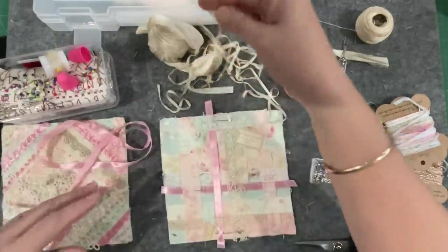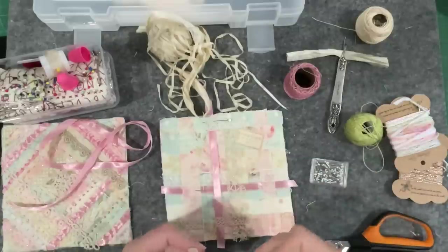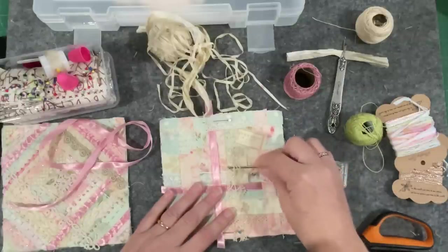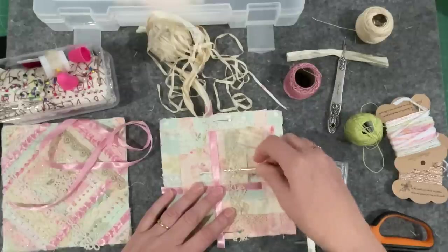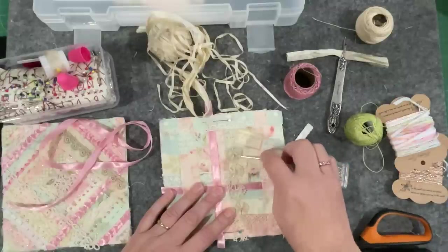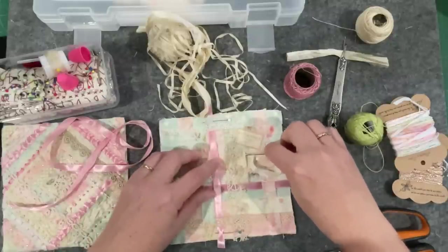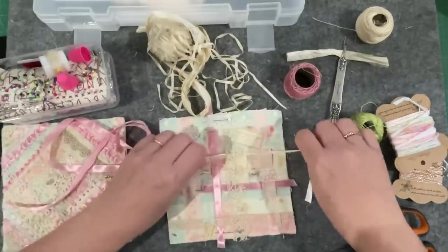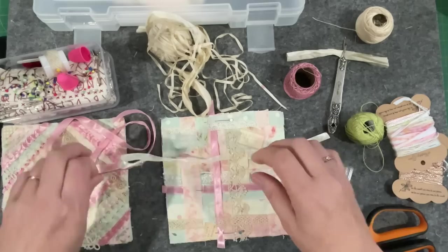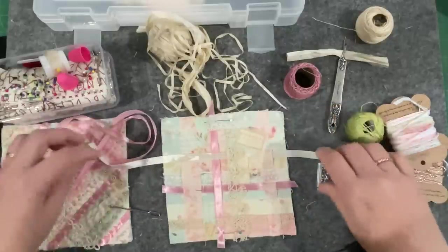I've got a cream one here but only a little piece. Let's see where we can get that to run through. What about there - yep, that's open, so we could come under there and under there. Maybe that's stitched down, so we'll just stay on top. Yeah, I like that.